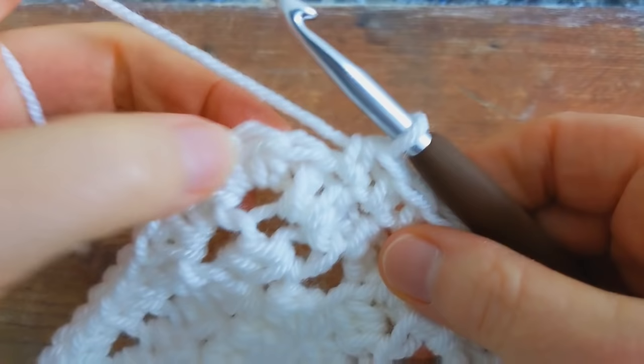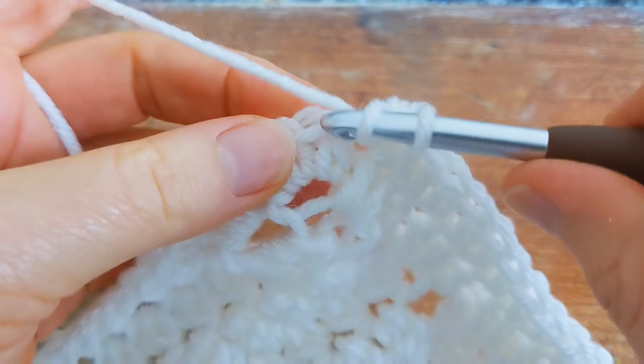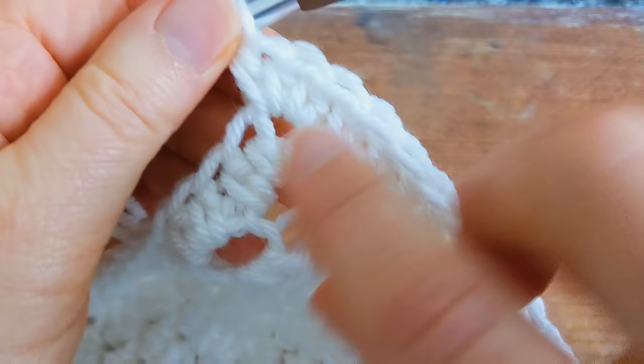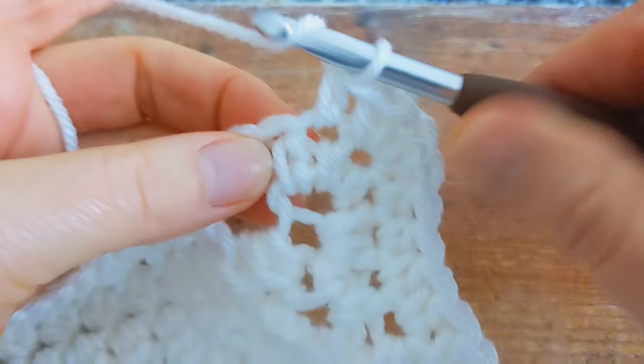I'll just work one of the corners with you. So I've got my three half double crochet — one, two and three. Into the next stitch, work one half double crochet, and then into the center stitch, work three half double crochet — one, two and three. That's what you'll do in each corner. Then work one half double crochet into each stitch along each side.